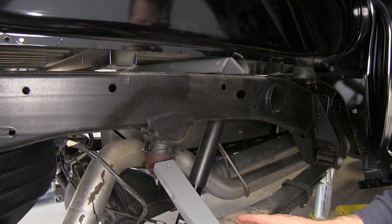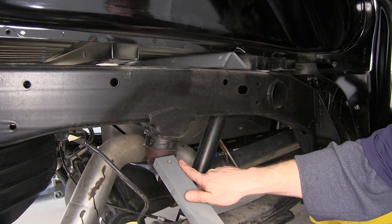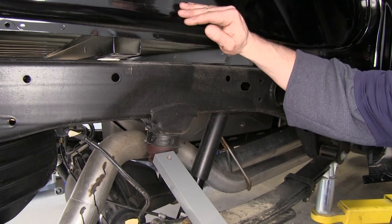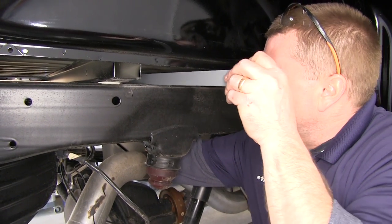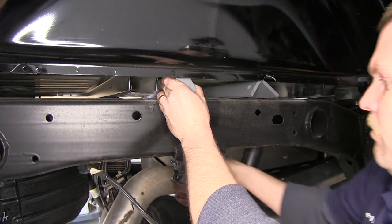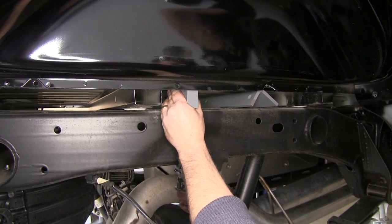Now we'll take the rear cross member, which is the solid bar — note that the holes are offset to one side just a little bit. When the bar is in position, you want to make sure that the holes are closer to the frame rail than the bed. We'll slide our bar into position sideways, then gently lift up on that side of the bed, allowing us to flip the bar into the correct position.